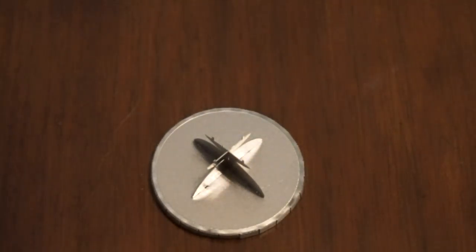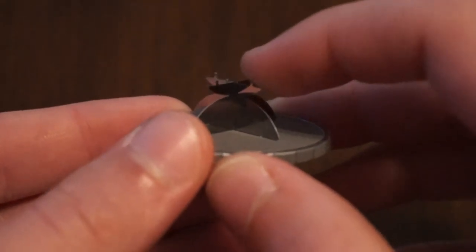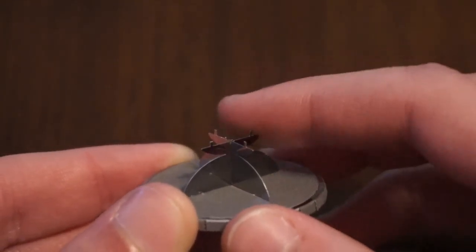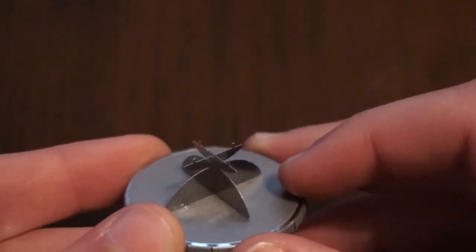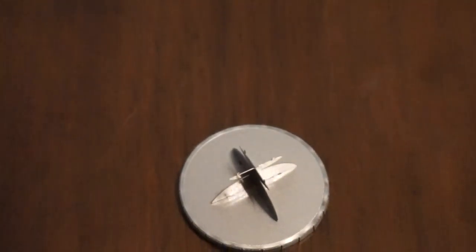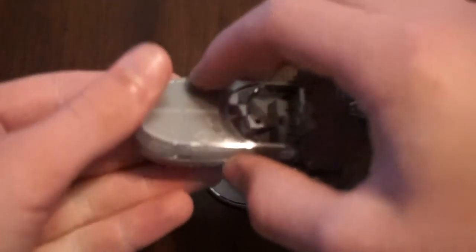Now we'll look at the stand, which is pretty interesting. It has little tabs there, and if you know how these are put together, they're basically built with little tabs that you insert into holes and bend 90 degrees so it will stay. You're supposed to attach this stand to the bottom of the model, but I didn't want to do that because if I wanted to pick it up and show my friends, there'd just be a big stand on the bottom.